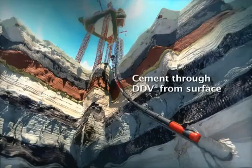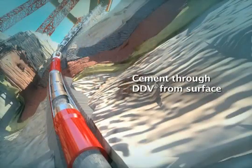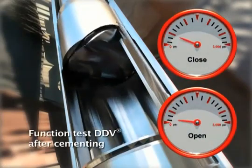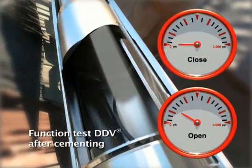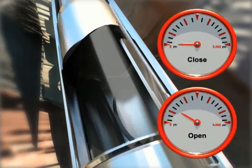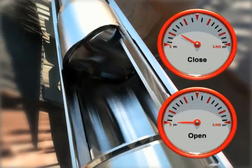Cement casing as per the cementing program. Immediately after cementing has concluded, cycle the valve closed and then open three times. This demonstrates the integrity of the entire DDV system and also introduces displacing fluid into the flapper cavity.